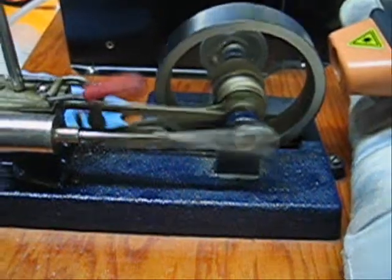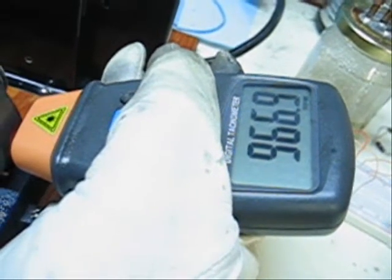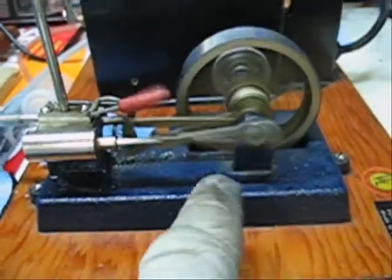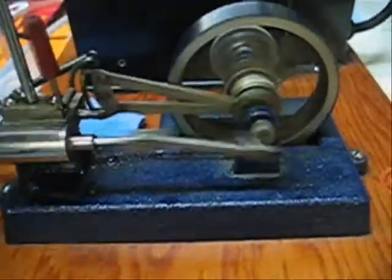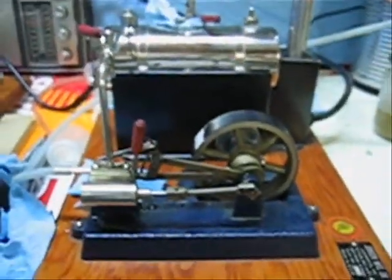That was working just fine before I shot the video. There, it's leveling off. I think I've lost my tach again anyway. Well, you know what, I'm happy with that. It runs a little bit faster this way — that's the way I like my engines anyway. Next, I'll dial up the heater and we'll see what kind of maximum RPM we get. Back in a few minutes.